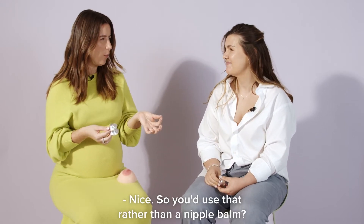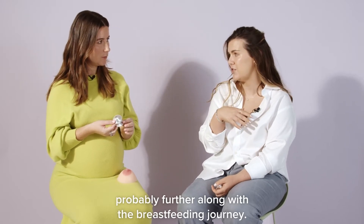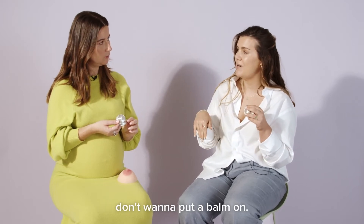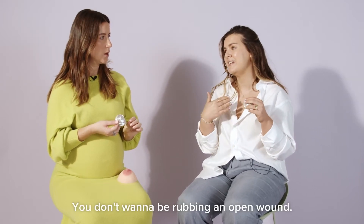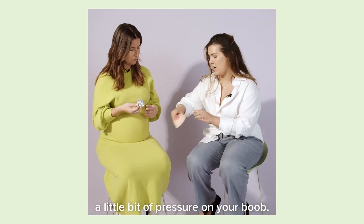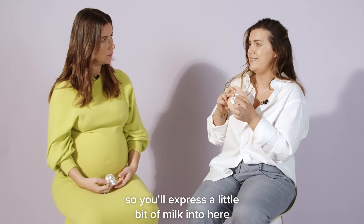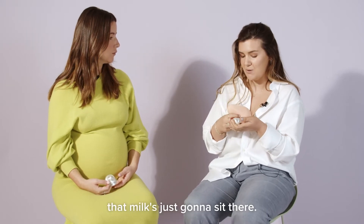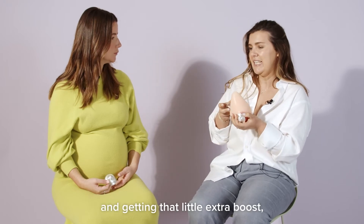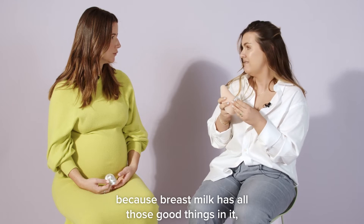You'd use these rather than a nipple balm. Nipple balms have their place, but probably further along the breastfeeding journey. These are really great at the beginning because there are some things you just don't want to put a balm on — you don't want to be rubbing an open wound. When you're wearing them, they put a little bit of pressure on your boob, so you'll express a little bit of milk into the cup, and because it's solid and suctioned on, that milk just sits there, and your nipple sits in the breast milk getting that extra boost.